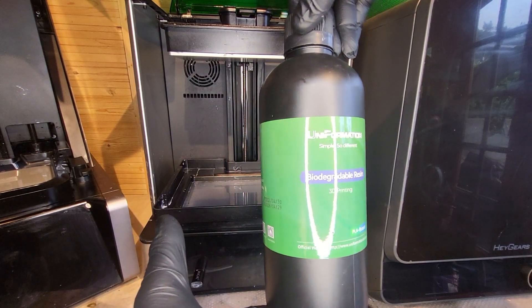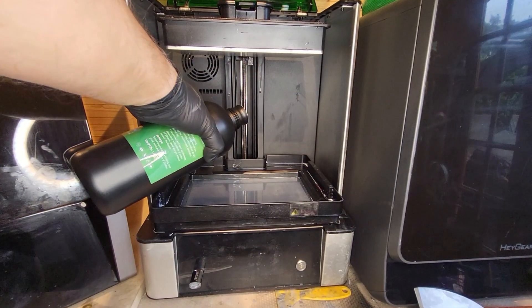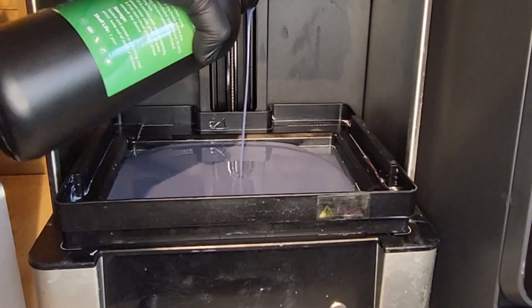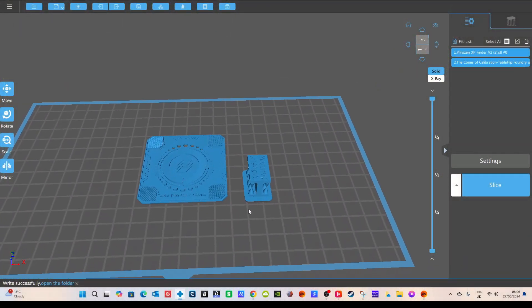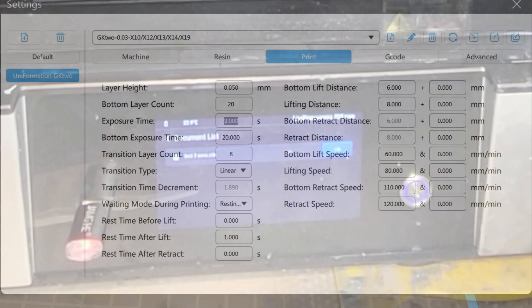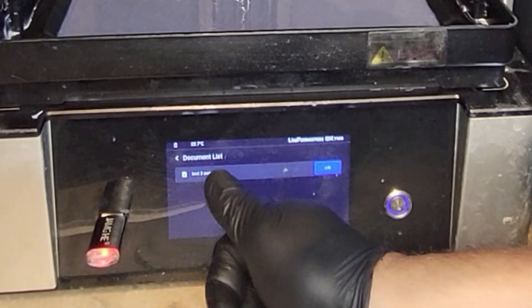I'm going to give it a really good shake first before I pour it in. What I've noticed with the thickness of this — it's like thick milk. It's not thick, it's not thin, it's like milk that's had a good old shake — a milkshake, perhaps. No real discernible smell to it. I'm going to be using a couple of tests: the Frozen XP test and also the Cones of Calibration. These are the settings I'm going to use: 0.05mm layer height, 20 bottom layers at an exposure time of 20 seconds, and then 3 seconds exposure time each layer. That is the recommended level I've found on the internet.